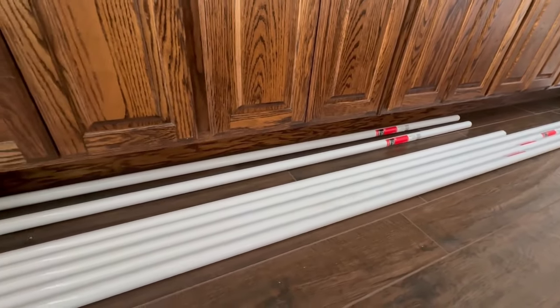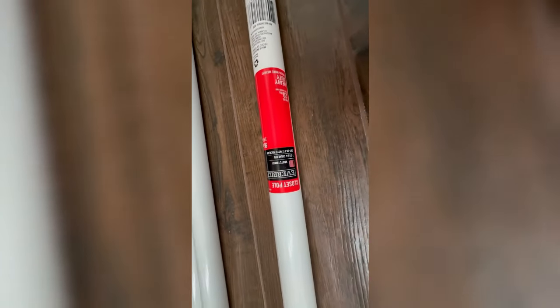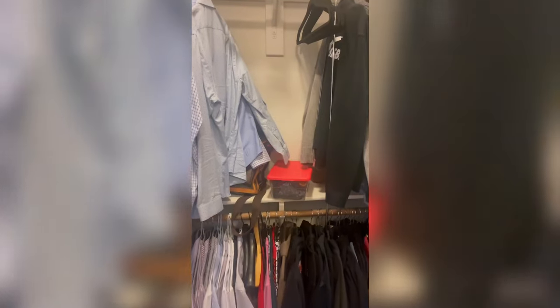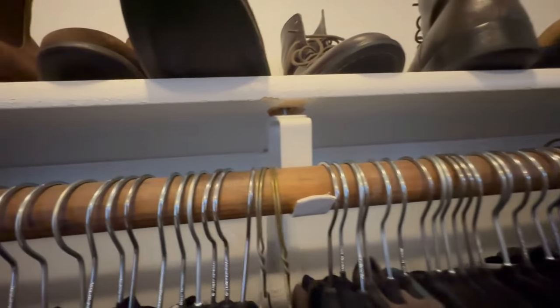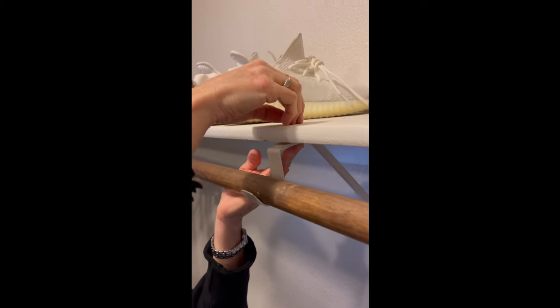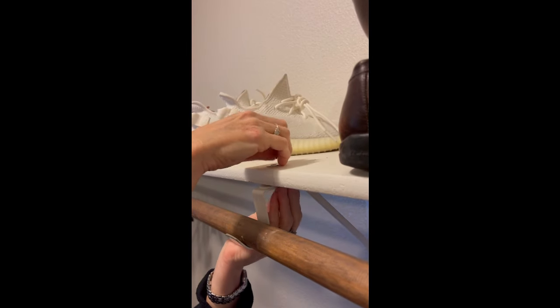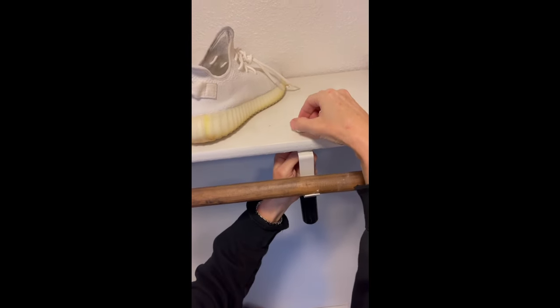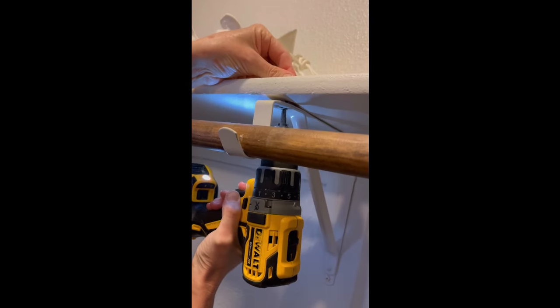You'll be amazed at the durability and resilience metal rods provide, making them an ideal choice for heavy wardrobes. The only area that has this issue is this one. Now it's time to unscrew and remove these old wooden rods. Remember, this upgrade is not just about aesthetics, but it's also about functionality. As you install the new metal rods, take a moment to appreciate the instant improvement in strength and stability.